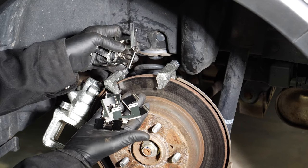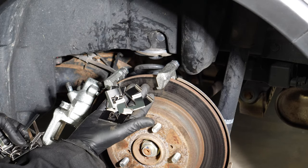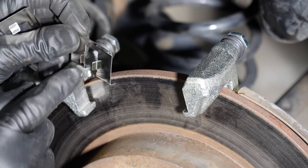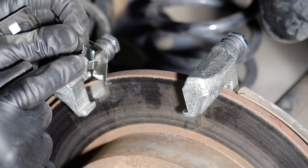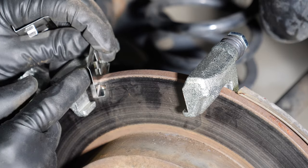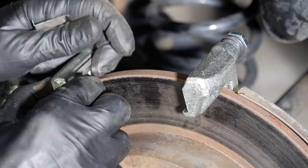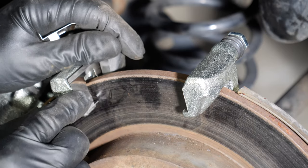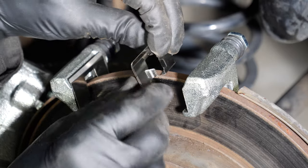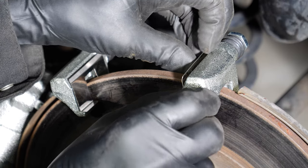The brake pads come with a variety of metal shims and fittings. Notice the lip on the bottom of this, and there are also little extended pieces on the back side. The lip goes with the lip here on the caliper, and those extended pieces go right alongside the rotor. Just put it in place and press it in. Likewise for the piece on the other side — it's got those extended pieces that go alongside the rotor and the lip that follows the lip of the caliper.